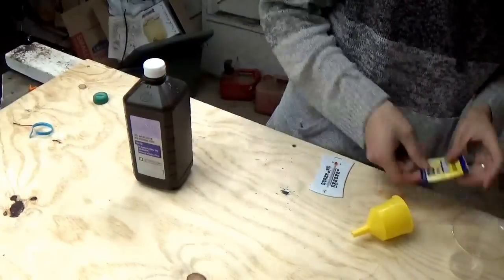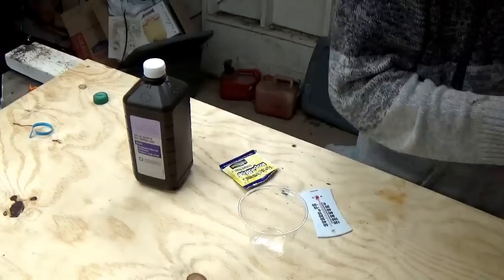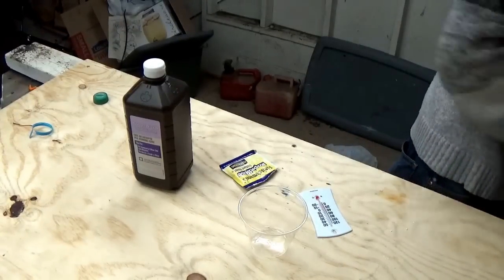What you need is peroxide, yeast, a cup, and a thermostat. What we're going to do is we're going to have a heat chemical reaction, which will be pretty cool.